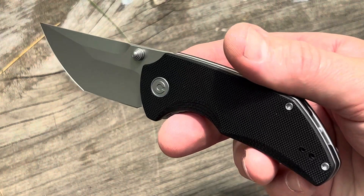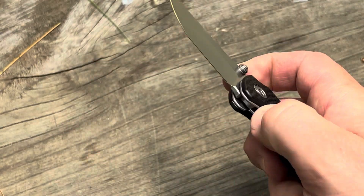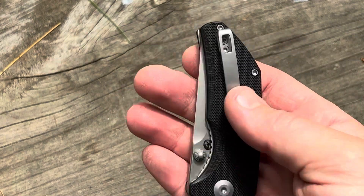This is black G10 for the handle. Some of the other versions of this have different options. You can see tip-up carry, and you can reverse the pocket clip to either side. It's a stainless steel pocket clip.